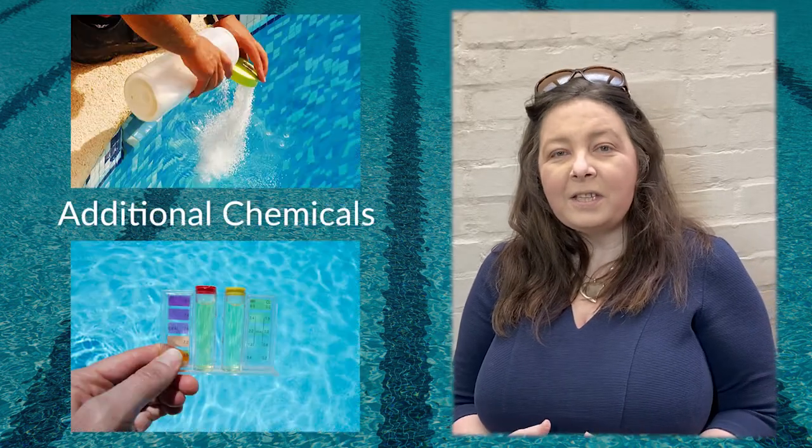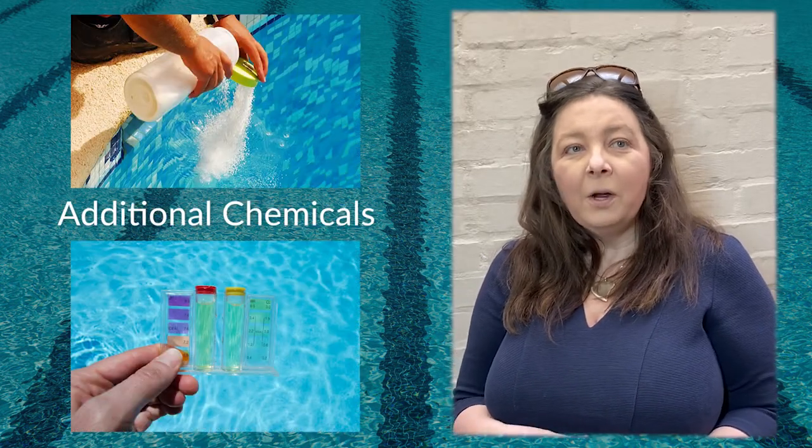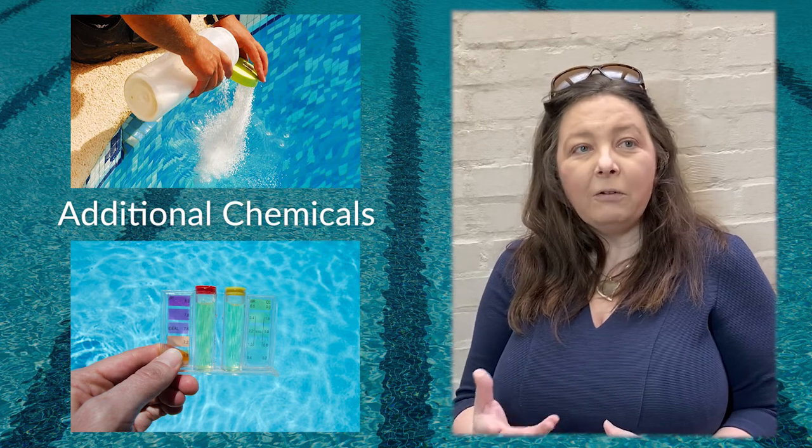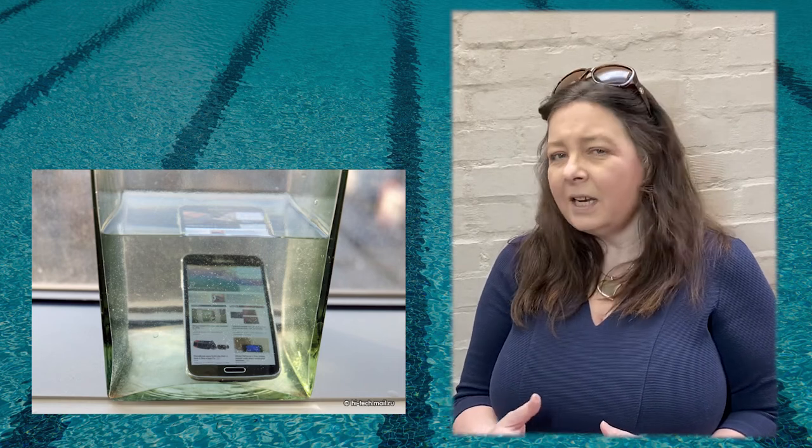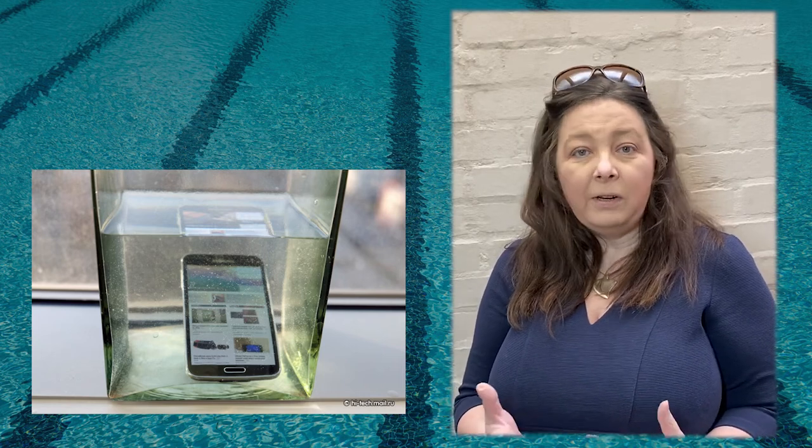A third factor is the presence of other chemicals in the water, whether you're in a hot tub, the sea or a pool. The IP67 standard is performed in pure water, so it doesn't actually take into consideration these real-world conditions.